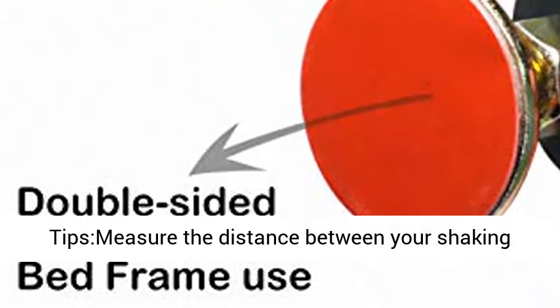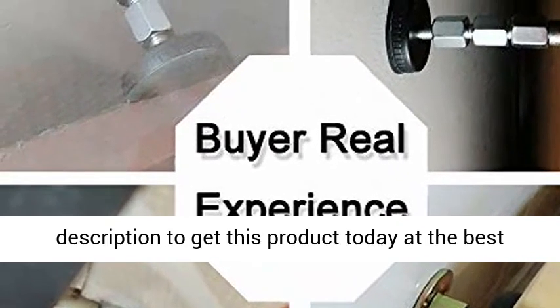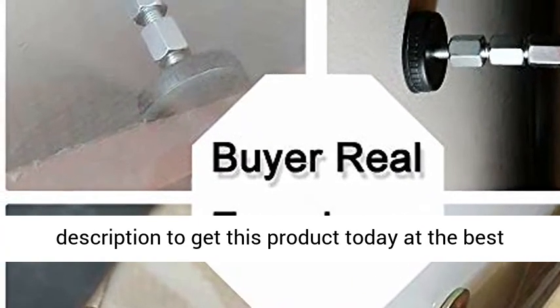Warm tips: measure the distance between your shaking furniture and the wall, then choose the right size adjustable threaded bed frame anti-shake tool to hold it in place. Click the link in the description to get this product today at the best price.